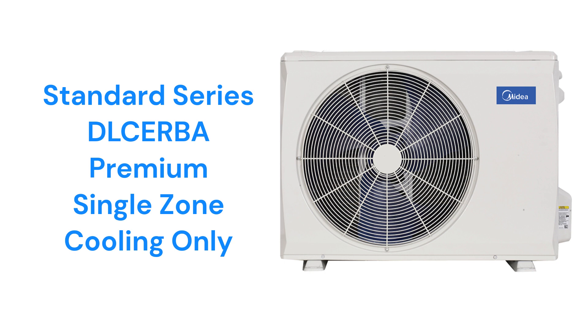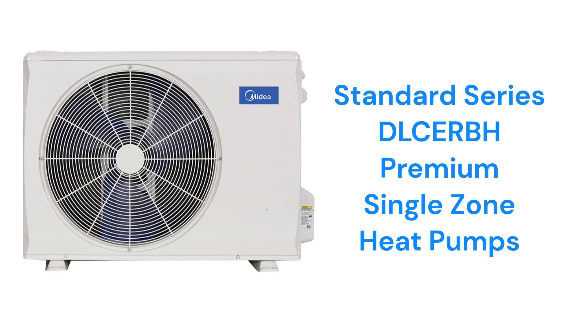The Dulcerba units, a part of their standard series, are premium 20-SEER air conditioners, while the Dulcerba models are heat pumps. Both have inverter compressors and they are backed by a good warranty. They are available in either 115V or 208-230V systems, and both the indoor units and the outdoor units are very quiet.